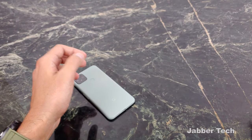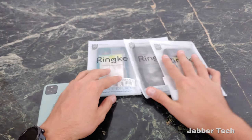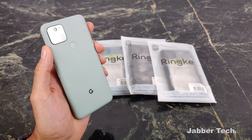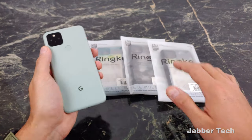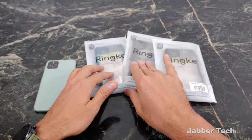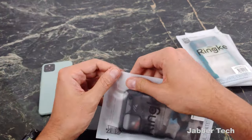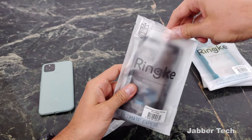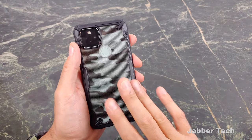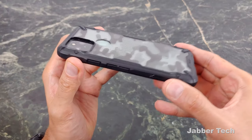The next couple of cases we have are from Ringke. What I like about these Ringke cases is you can really see the beautiful back of your Google Pixel 5 — you can see this sort of Sage color really nicely with these Ringke cases. I'm going to start with one I honestly like the most, and that's this camo one. I really like the look of this clear camo Ringke case, the Fusion X case. This is an awesome color combination, and if you have the Just Black it also looks really nice.